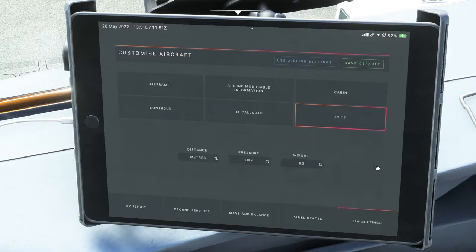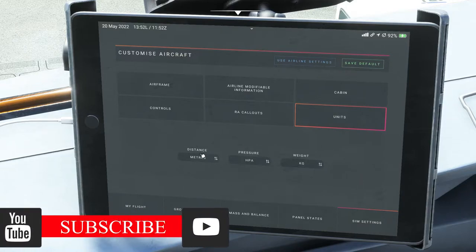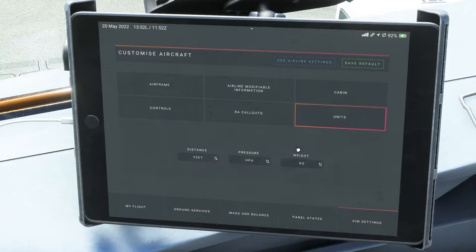You're able to change your units — meters to feet, HPA to inches, and kilograms to pounds. Since I'm flying in Europe, I'd change altitudes to feet, but I like to keep kilograms even in the United States since I've gotten used to it. That's completely preferential to you and what you like.